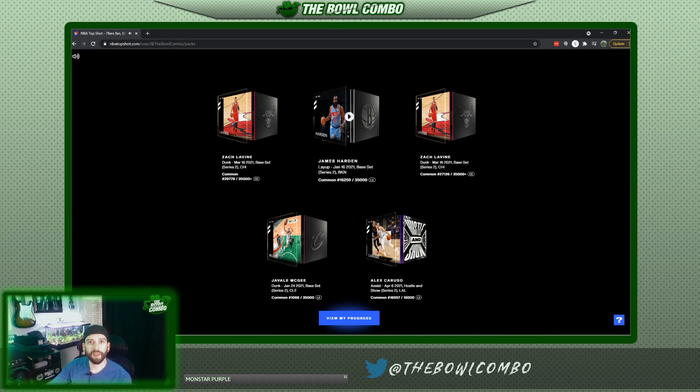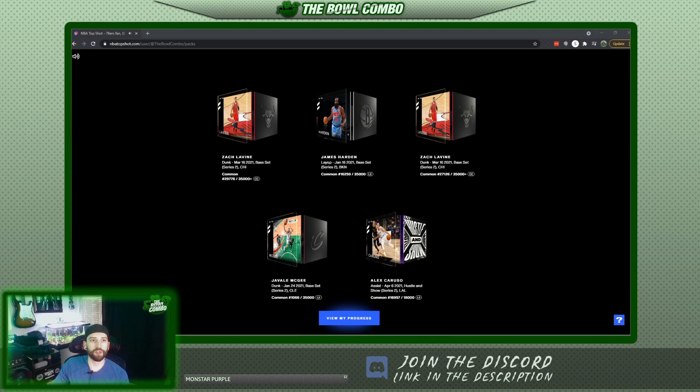Alright guys, so we got the five moments. There's the special edition Hustle and Show moment by Alex Caruso — that's pretty sick. It's a limited edition and I'm definitely going to hold onto that for a little while. Alright guys, so that was it, that was the pack drop.